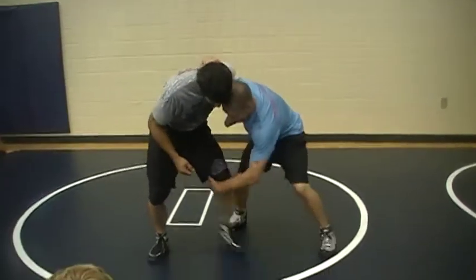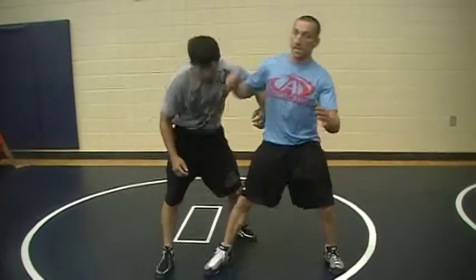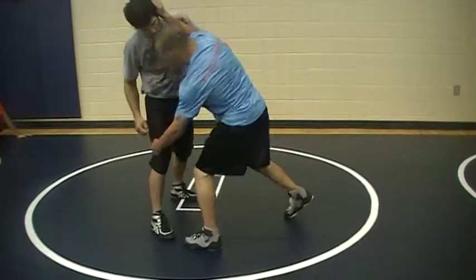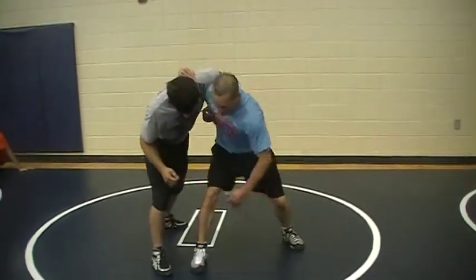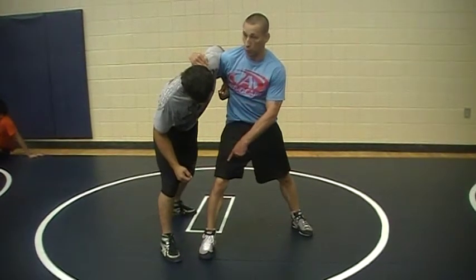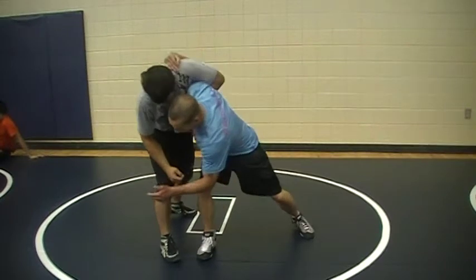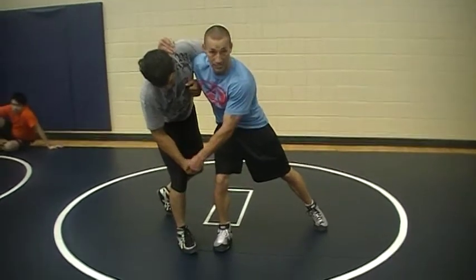So if I'm here and he steps back, this knee is here. This knee pick I'm going to do — it's not the same as like a head and heel or like a normal head and knee. Once this leg gets out of the way, the leg closest to my partner is the one I step forward. Step forward — I have him positioned right now.